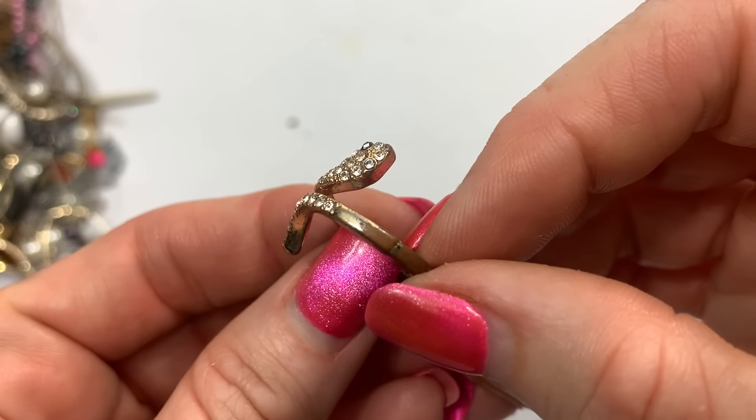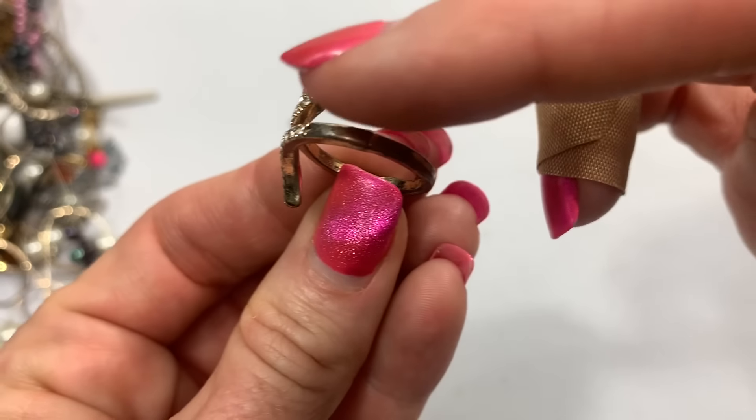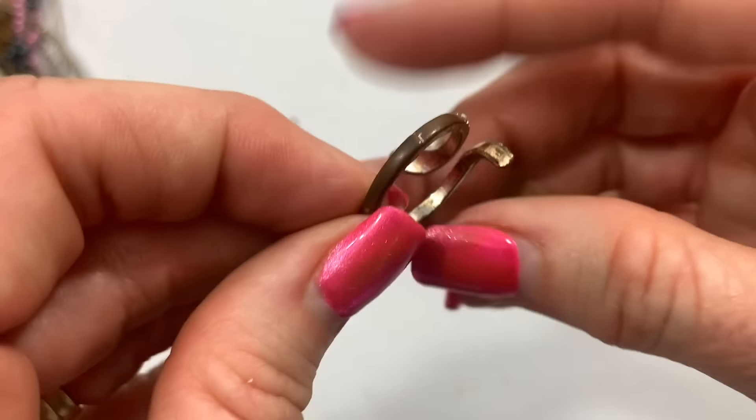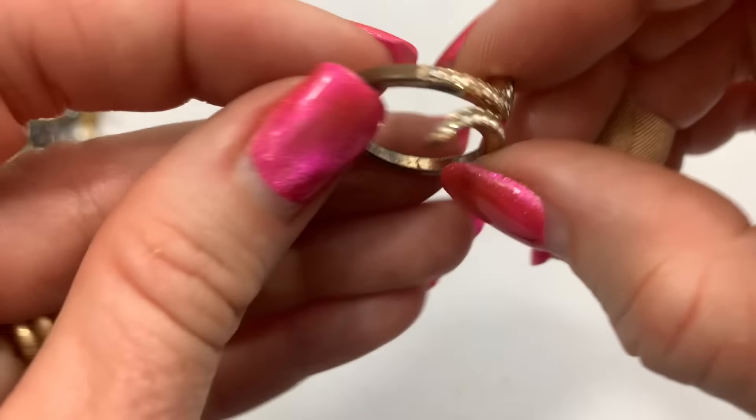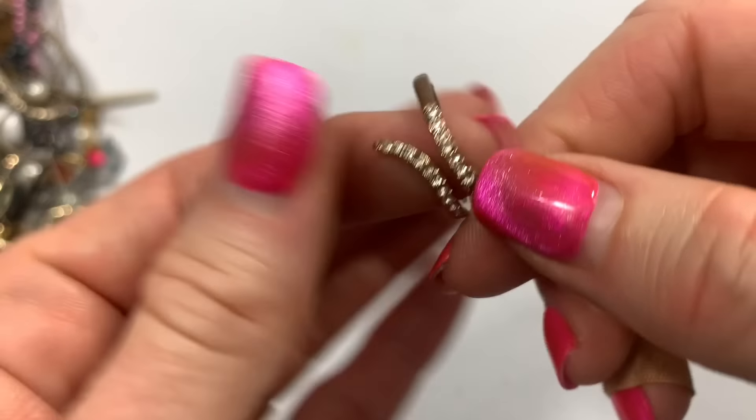Another snake ring. Oh, there's some wear on the back of this one. Rhinestone-studded, but there's quite a bit of wear on the back, so I'm going to put that into the craft lot.